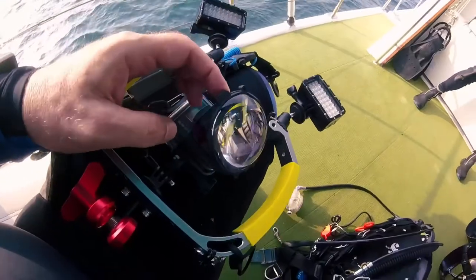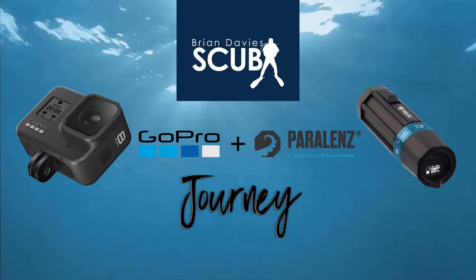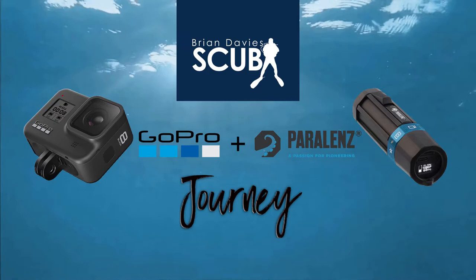Hi everyone, welcome to episode 2 of my GoPro and Paralens journey. I've got my rig kind of set up now and I just want to kick off by showing you video sequences that I've taken with this setup underwater recently.